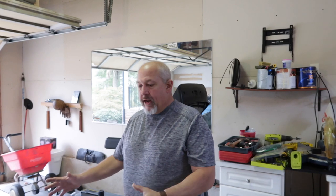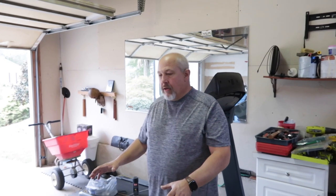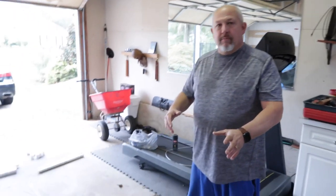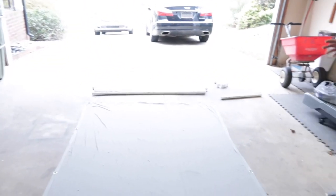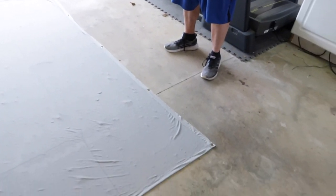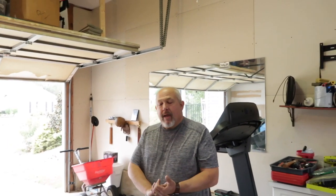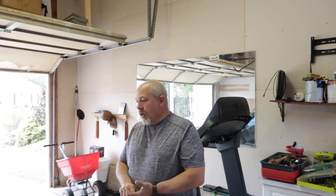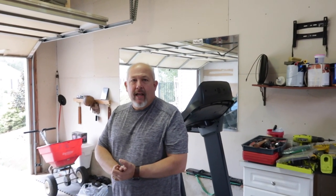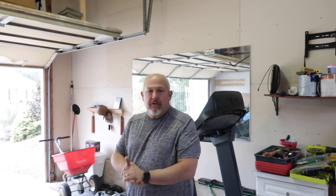We're going to use a screen that we bought from Amazon or wherever, that is made for this illusion. You can use many different things other than this screen. I bought it because it had the grommets in it and was specially made for that — easier than buying fabric and making one. The frame I'm going to make to hold the screen is what I'm showing you today, and we're going to make it out of PVC pipe for just a few dollars.